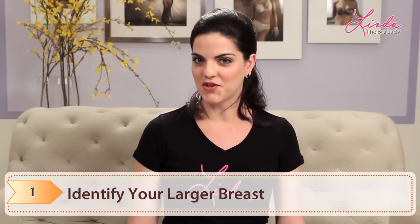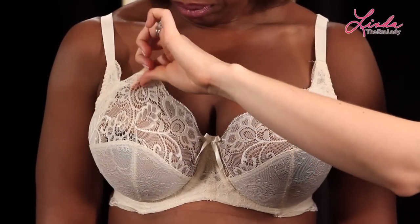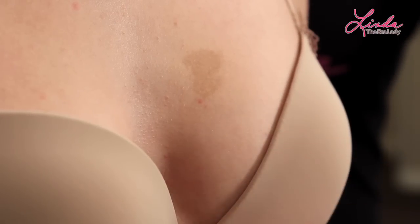Step one: identify your larger breast. Sometimes it's easy to tell just by looking at your breasts. It's the breast that spills out of the top of your bra, has more volume or cleavage, or pulls your shirt in its direction.